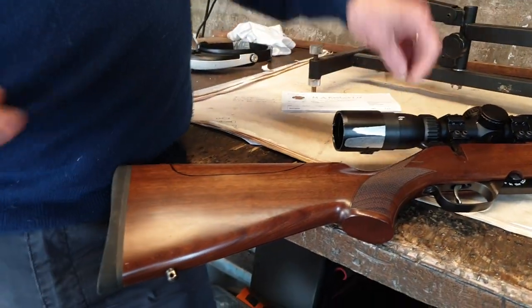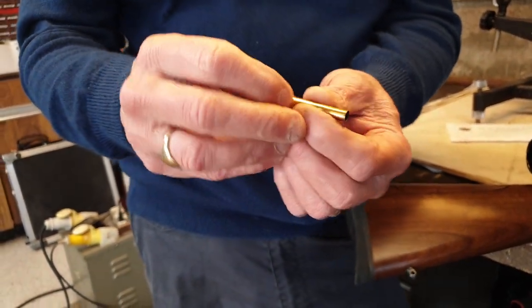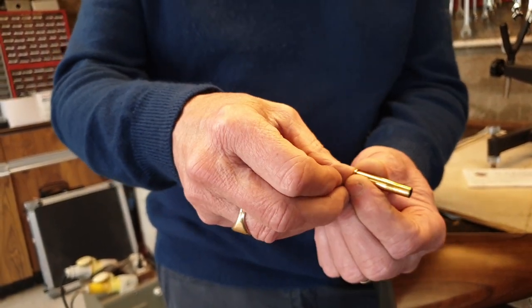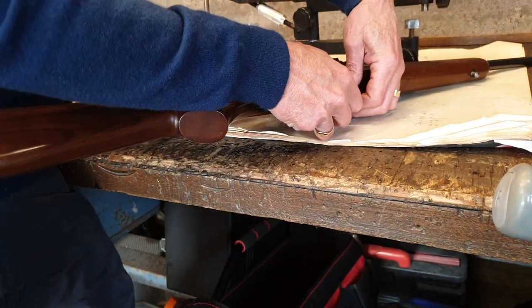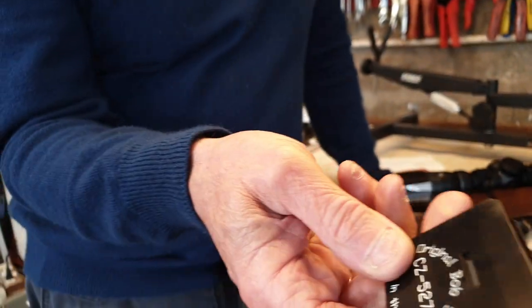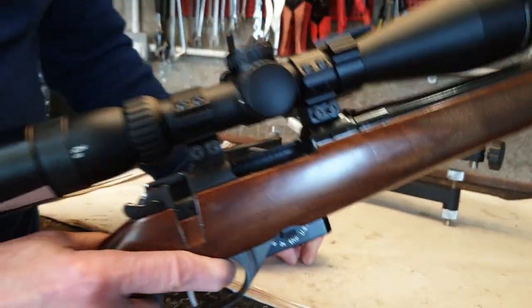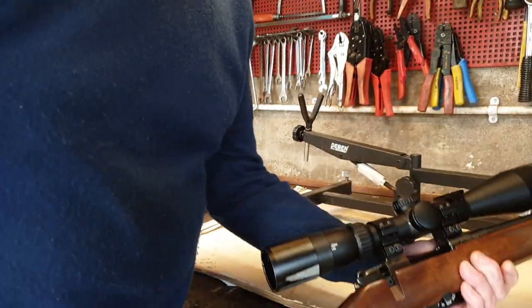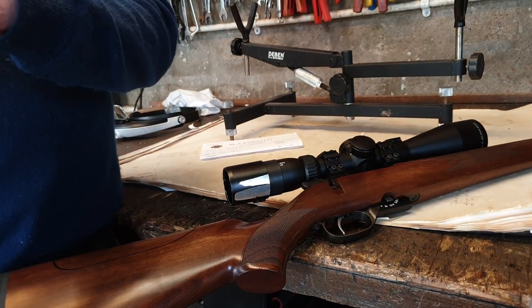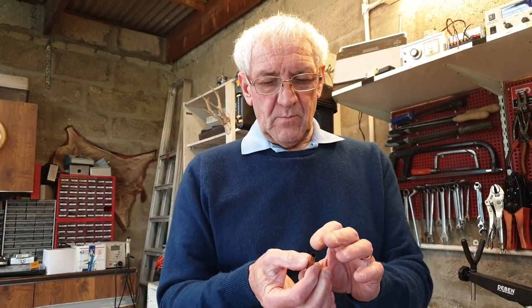The problem with rimmed cartridges is you get what's called rim lock — when you use a magazine the rims can trip on each other. If a cartridge is below the one you want to load and in front of the one above it, then the top one can't move forward into the chamber. So what I've done — because I'm only shooting hundreds of cartridges — is use what's called a single loading sled. It's just a plastic adapter that goes in and replaces the magazine, and I just manually load one round at a time. That gives me the benefit of being able to load the cartridge longer — I can use a longer bullet with a higher ballistic coefficient than you could if it had to fit in the magazine.